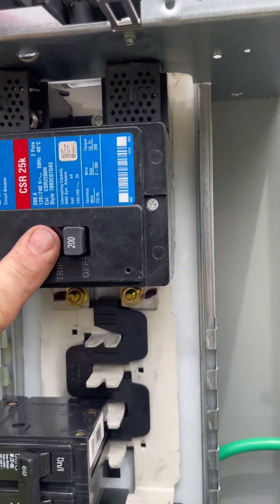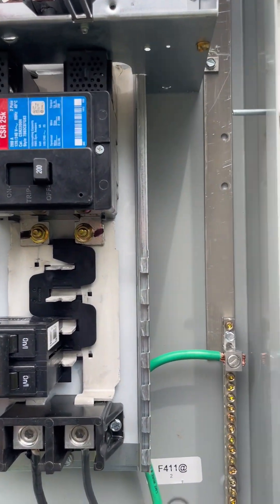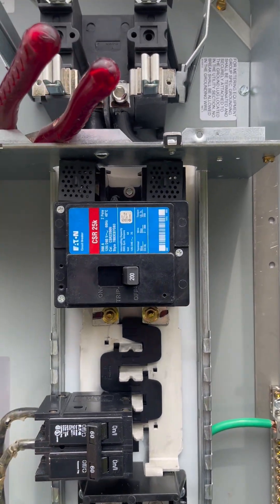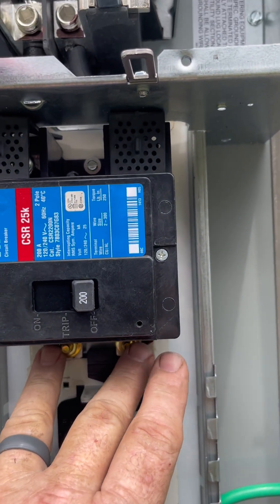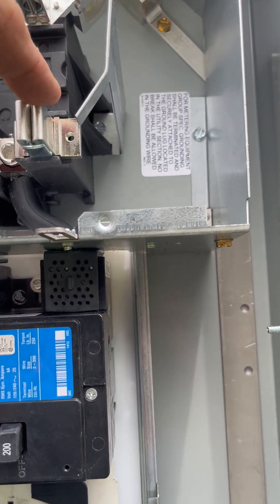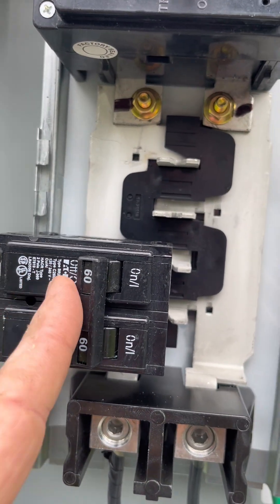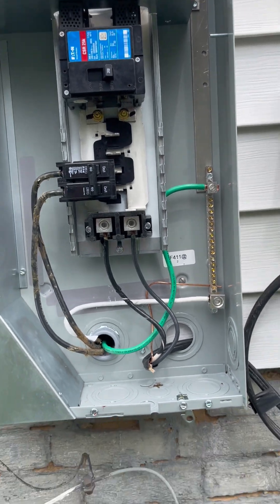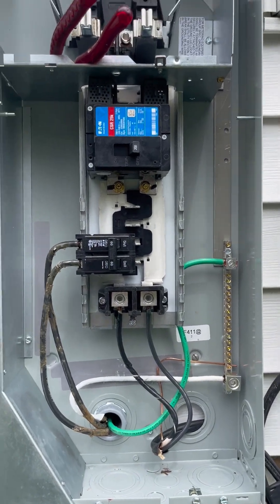I will leave this main breaker turned off so it will not allow power to back-feed up here - we have to be careful with that. This is a temporary situation; we have to keep the power on in the structure, so we're allowed to get by with certain things temporarily while we're waiting for the inspector to come out and give his approval for the new wiring. This breaker we will turn on and it will feed the panel inside. We've got some new circuits to pull out here to this panel - we're going to wire a new water heater, a range outlet, and a dryer outlet.